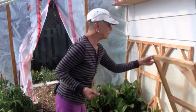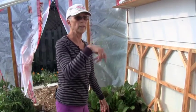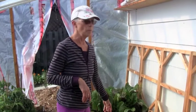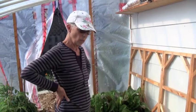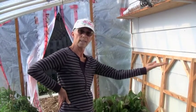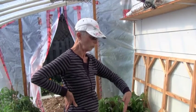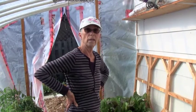Around 11 o'clock or noon, even if it's cloudy out, this greenhouse gets quite warm. I have some actual sample temperatures written down in the shed. Ballpark — if it's minus 15 out, it would probably be around minus 5 in here, and inside the cold frames it's probably around plus 15 or plus 20. So it's quite warm.